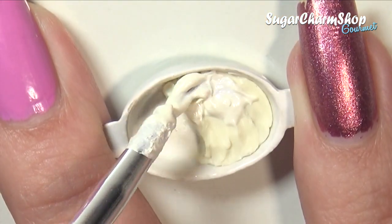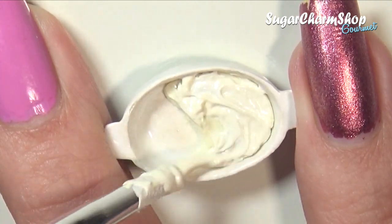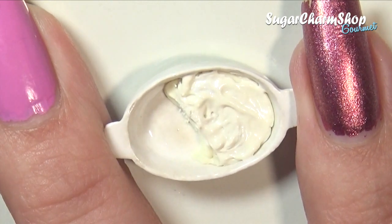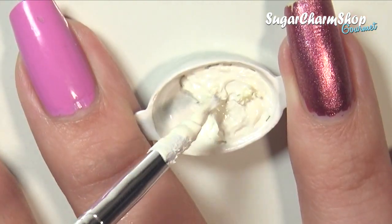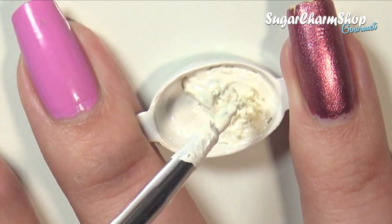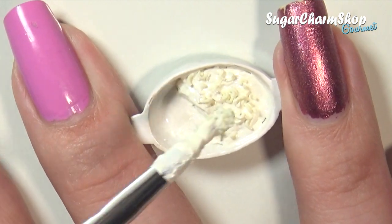Spread this over the clay base, and then add the pre-baked pieces of pasta on top. I first added the ones without the holes, and I also made sure to spread some of the cheese mixture on the sides of the dish.